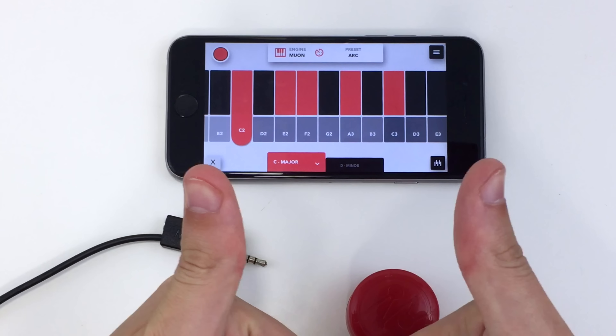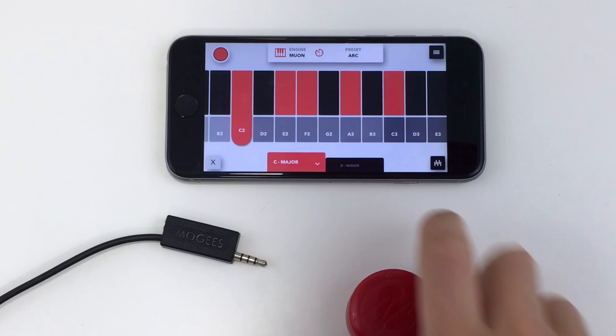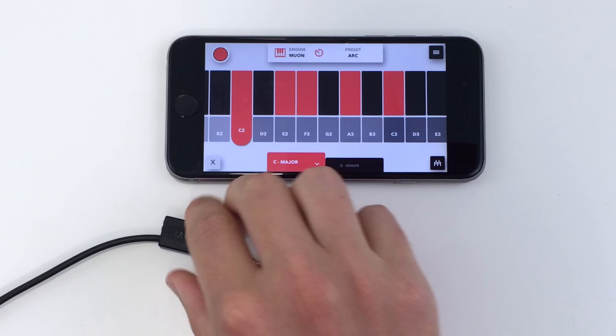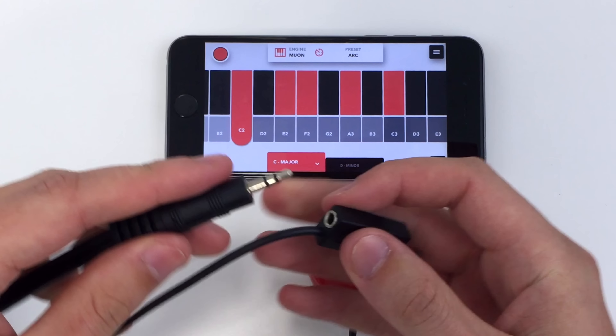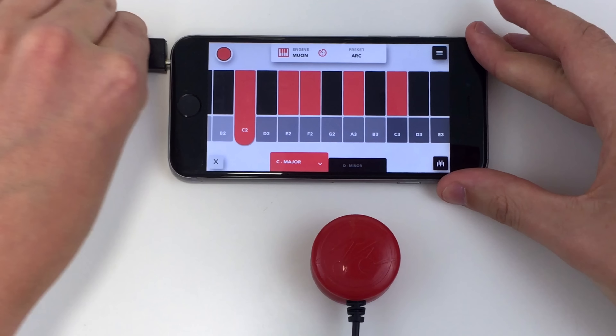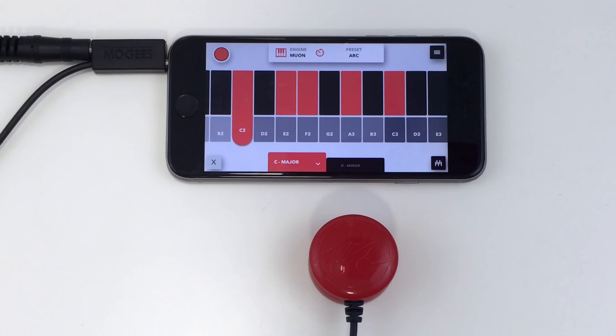Let's learn about Moji's Keys. Once you've downloaded Moji's Keys from the App Store, plug your headphones or speaker cable into the Moji's connector. Then plug your Moji's into your iPhone or iPad.